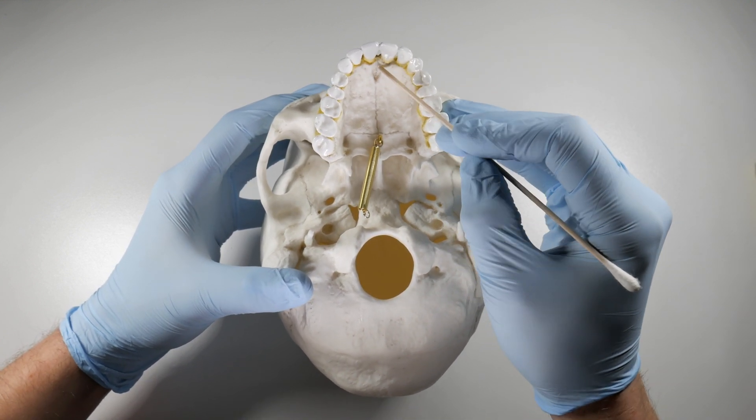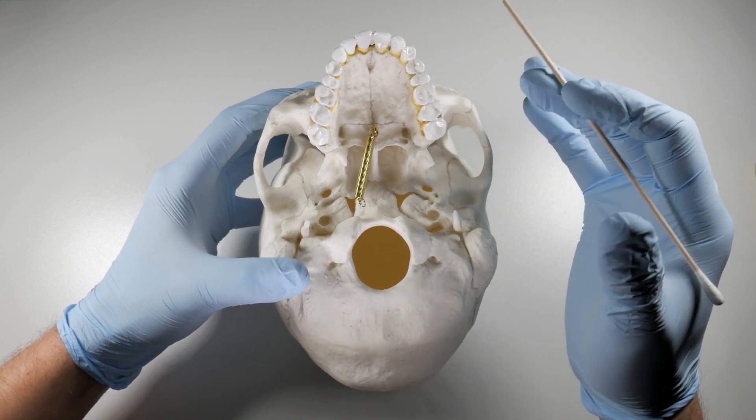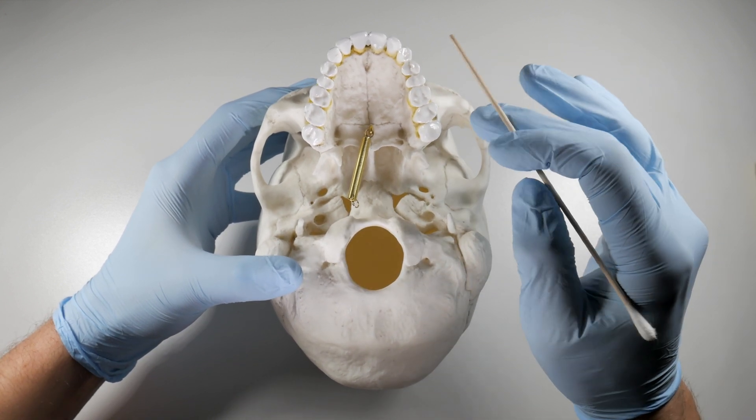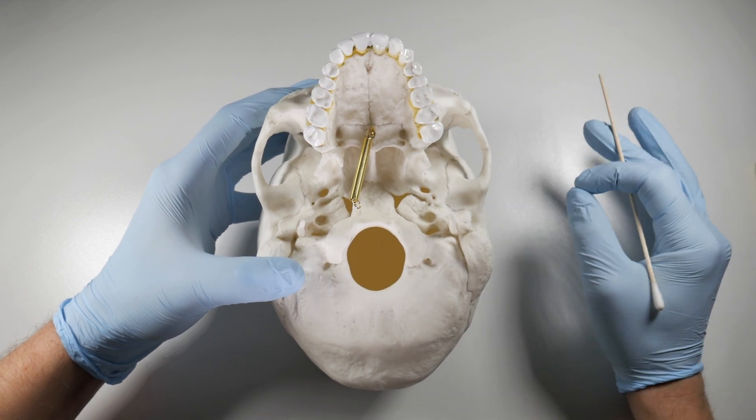We need to stay away from this area, and if we're going to be getting anywhere near it for some necessary reason, then we need to make sure that we're using epinephrine in our anesthetics to first block this area and cause some vasoconstriction to minimize our bleeding.